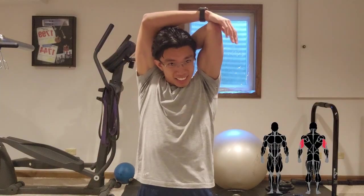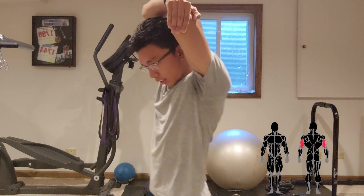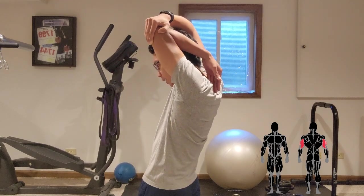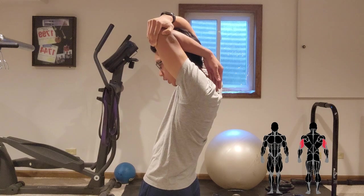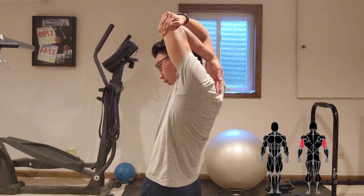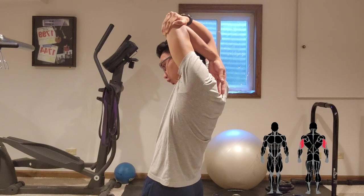To stretch your triceps, put your arm up and grab your elbow with your other hand. Focus on keeping your bicep engaged throughout the stretch, and pull with your other arm to get a good stretch on the tricep.